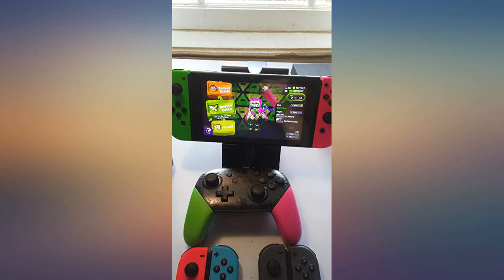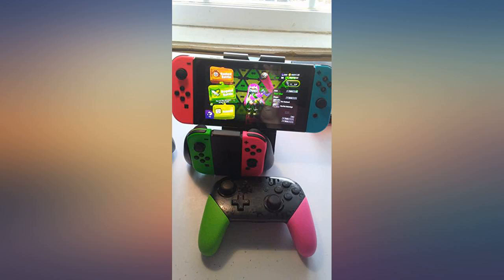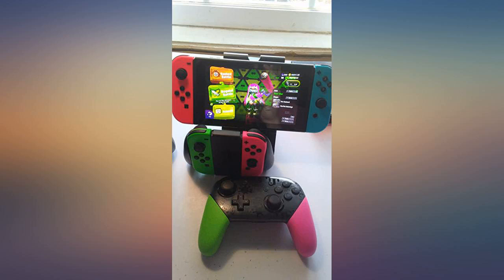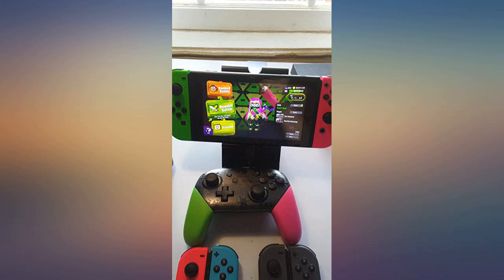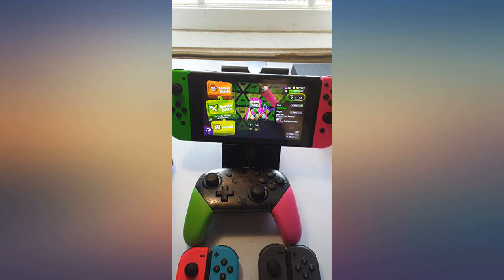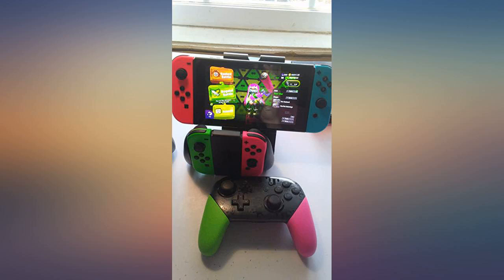Very pleased with this product. They work great, they look great, and they have a really nice matte finish. I really prefer these over the black ones my switch came with, because the black ones are glossy and smudge really easily. My only complaint is the price point, since the other controller types are priced at $79.99, but I'm keeping it 5 stars because I think these were worth the extra cash.